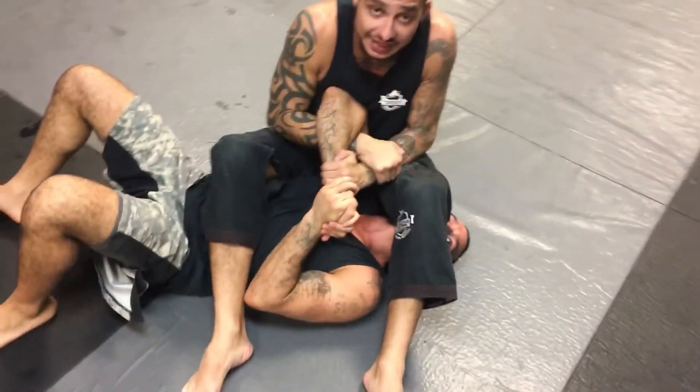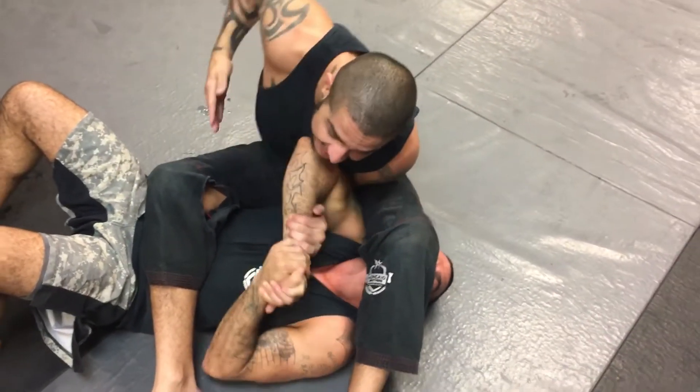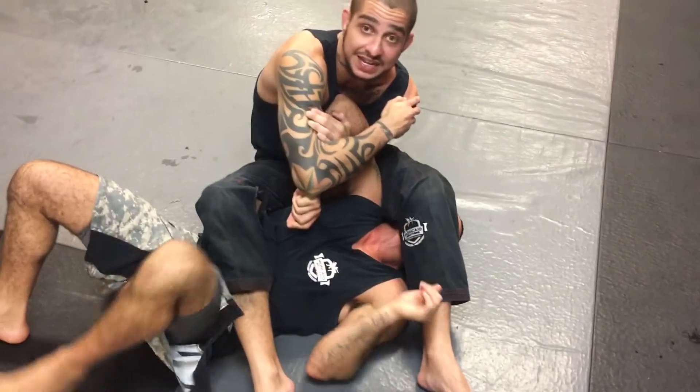So again — we've got the arm bar, the guy's got a good grip. I'm going to come from the inside, grab the wrist, pull this hand back, hold it tight like I'm doing a rear naked choke. Then I'm going to go back and towards the leg.